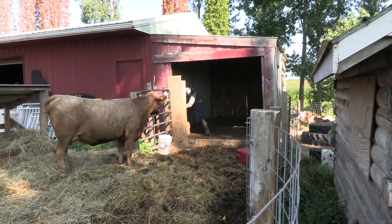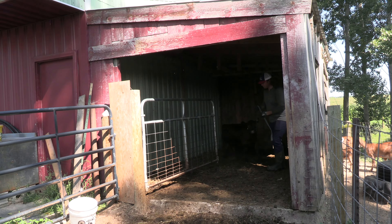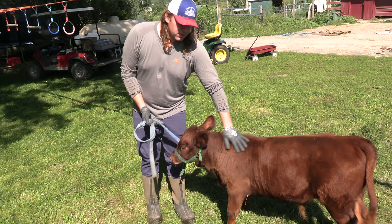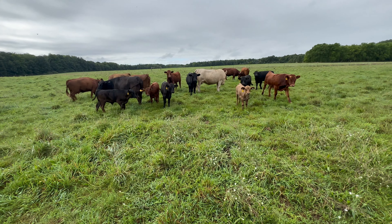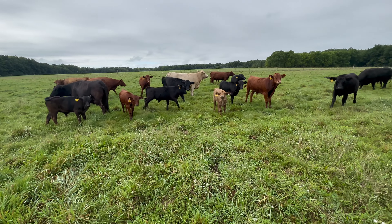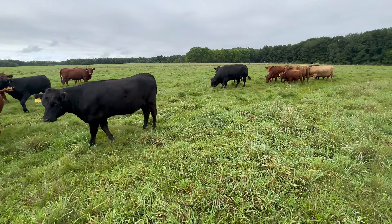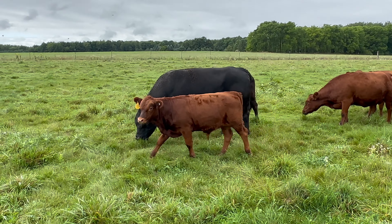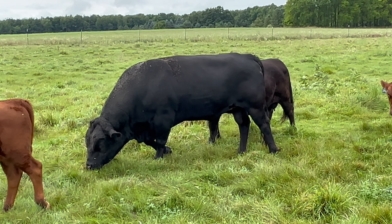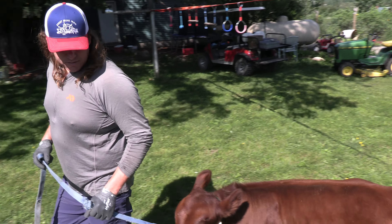Hey everyone, this is Mike at Sweetbriar Farm. In one of our last videos we talked about our future plans for our bull calf Gandolfini, and since then those plans have changed. One of our friends on the other side of the state — who we actually bought Jolene from — their neighbor has a bull calf very similar to Gandolfini. We're going to trade bull calves. Worst case, if he doesn't turn out, we can beef him. We've been working with him on the lead and he's doing a pretty good job.